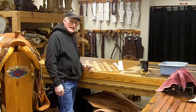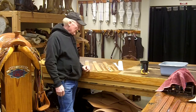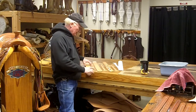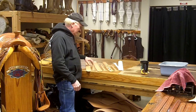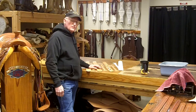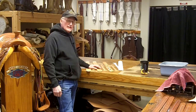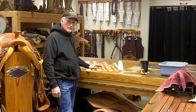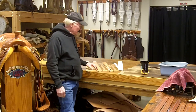It cuts easy with the knife and it also tools real nicely. This is the set stamp guitar strap I made. It's three inches wide and it will adjust from 45 inches to 52. You can make it longer or shorter, but that's a pretty average size.